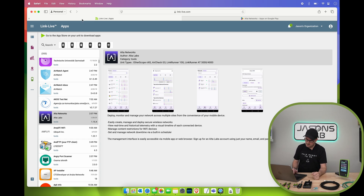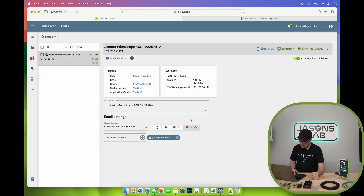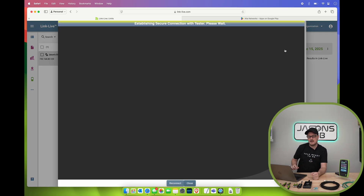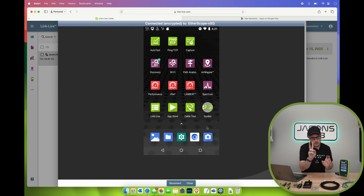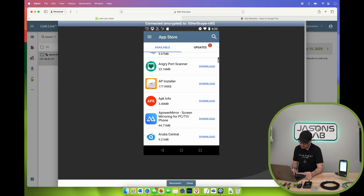Now I'll show you how to add it. I click on my unit, go to Remote Control, and you'll see the screen change as I remote into the device — it looks like Android. I'll go down to the App Store and search for Alta.